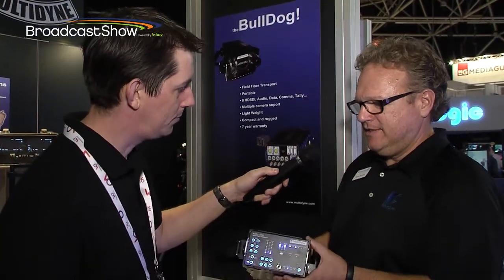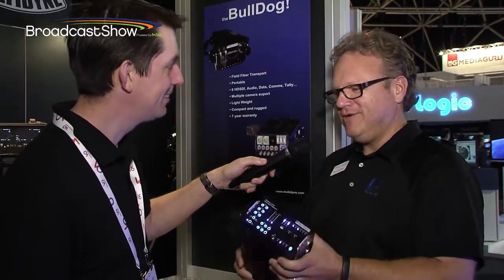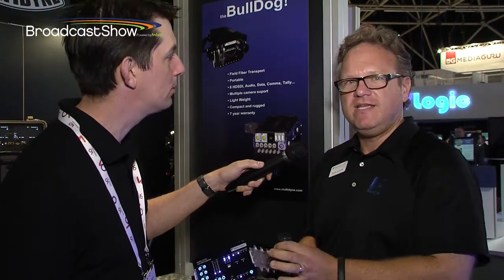We started this year and introduced the Bulldog. What we like to say is one of two things: that it is so ugly it's cool, or that it is square, rugged, compact and ugly like its namesake, even with a tail here. But that is, kidding aside,